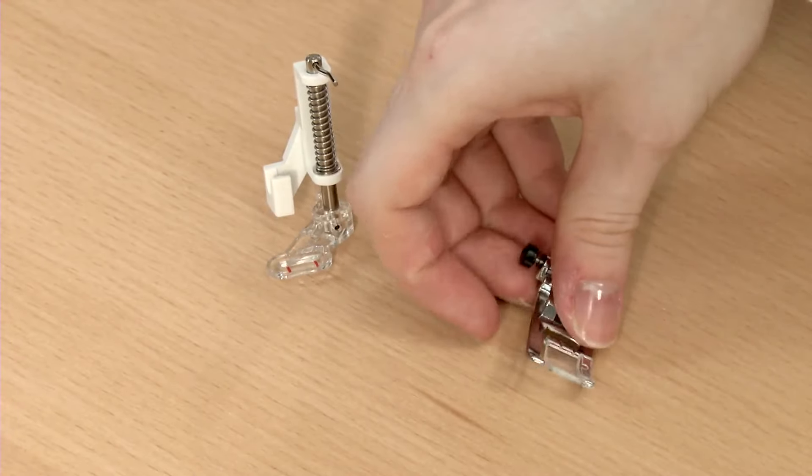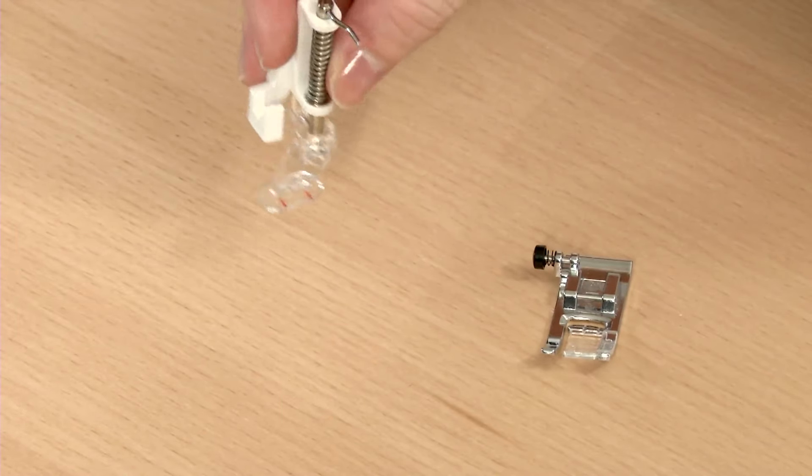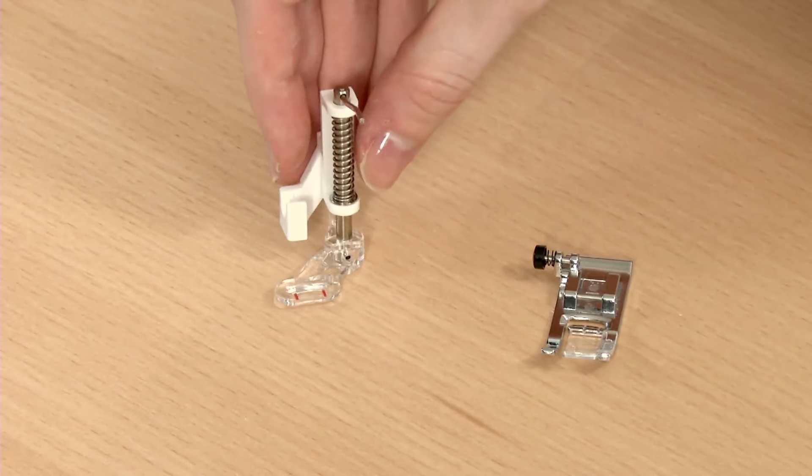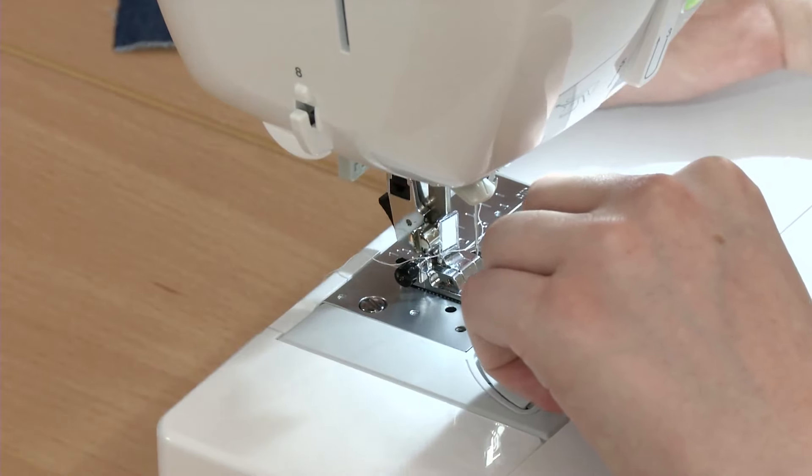There are two machine feet that work well when darning: the all-purpose foot, and the darning foot, also known as a free-motion embroidery foot. To darn with an all-purpose foot, simply install the foot in your machine and thread as usual.